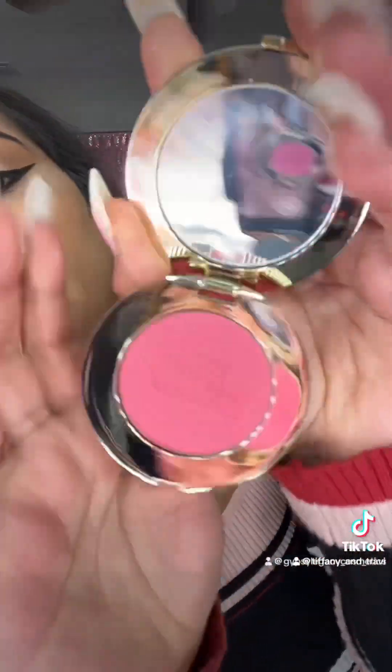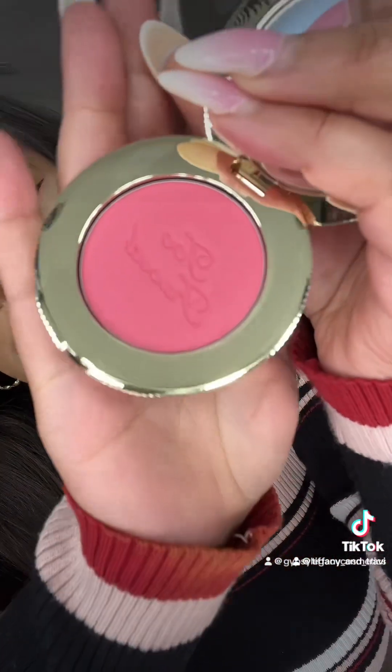Okay girls, we are going to be trying on this blush. It is by Too Faced — I think it's in shade Watermelon. I guess we're just going to do a little unboxing video. This is the packaging. That is so very pretty.